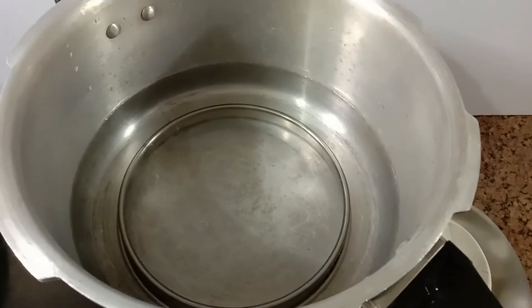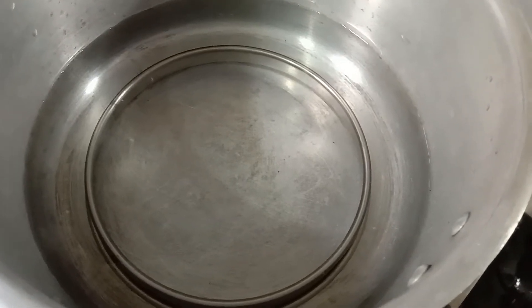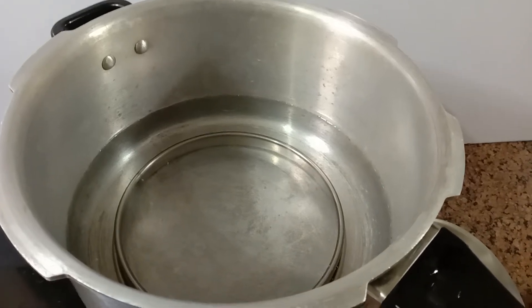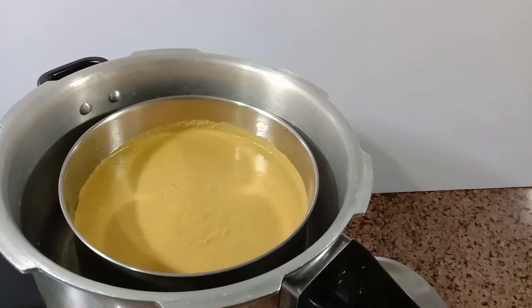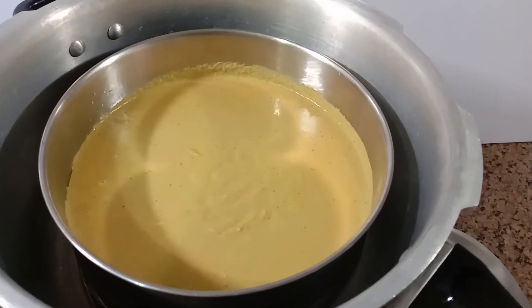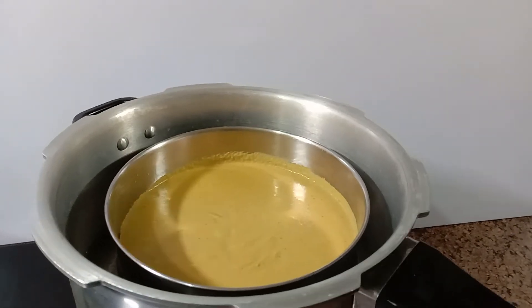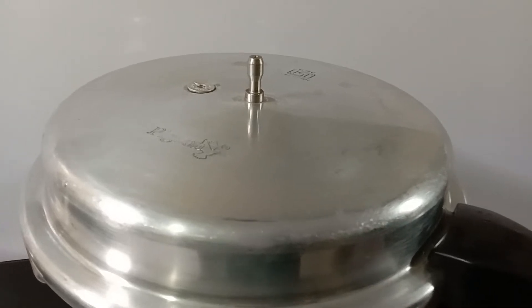Pour water in a cooker and place the ring. Put on the fire and place the vessel. Close the lid of the cooker and don't keep the whistle.